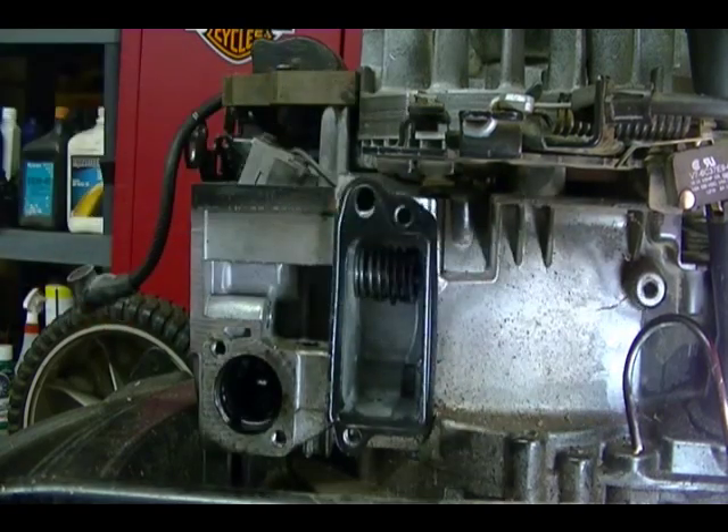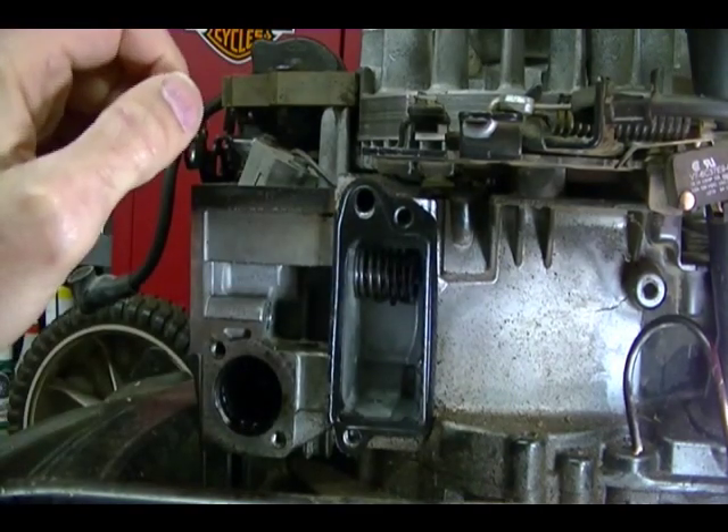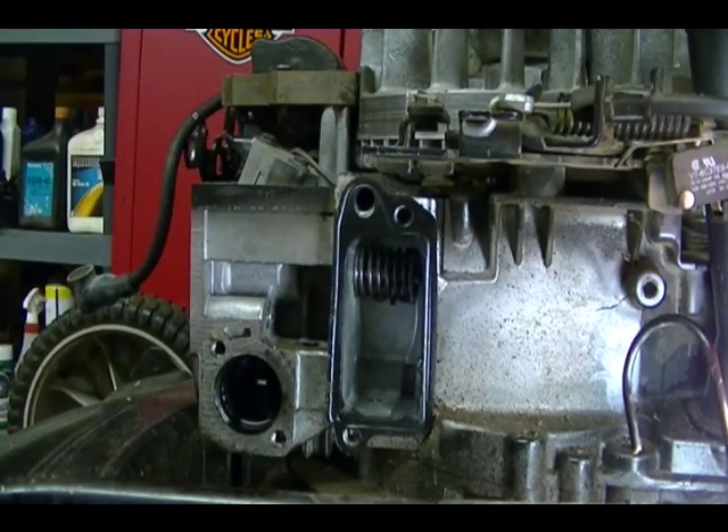Before I show you how to do that I need to talk about the valves and the valve springs and the three most common types of valve spring retainers you'll see on these small engines.